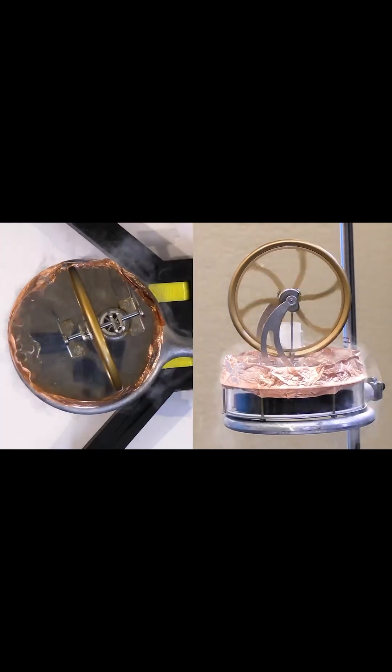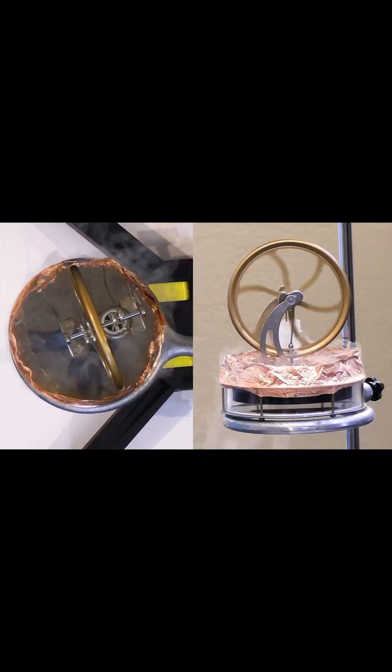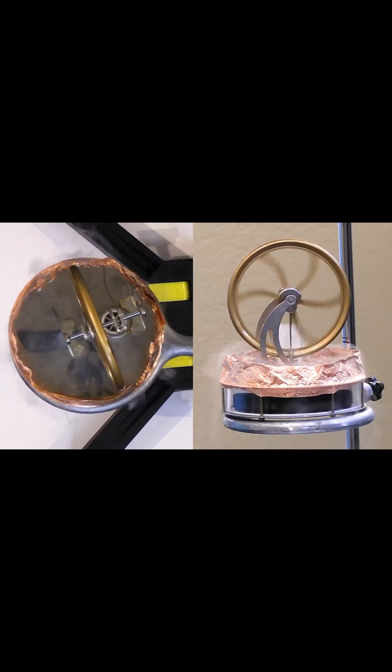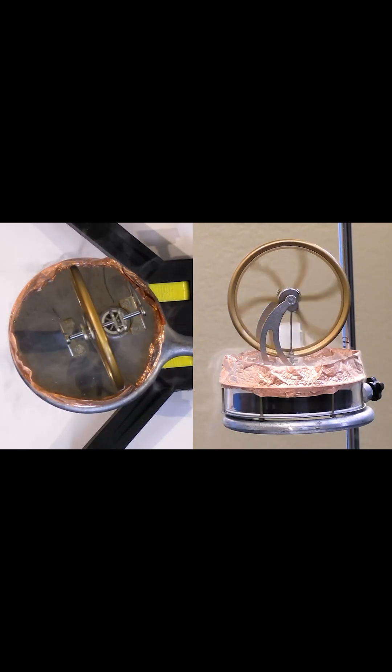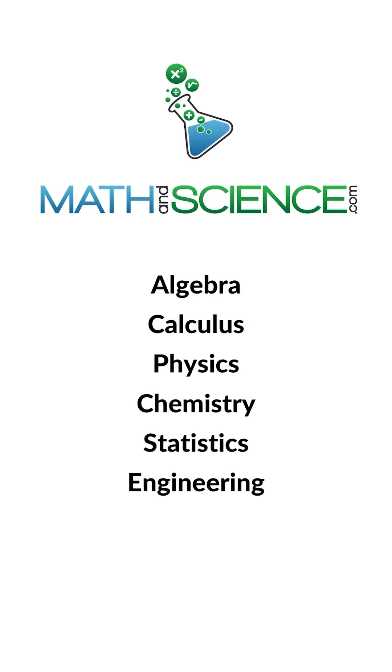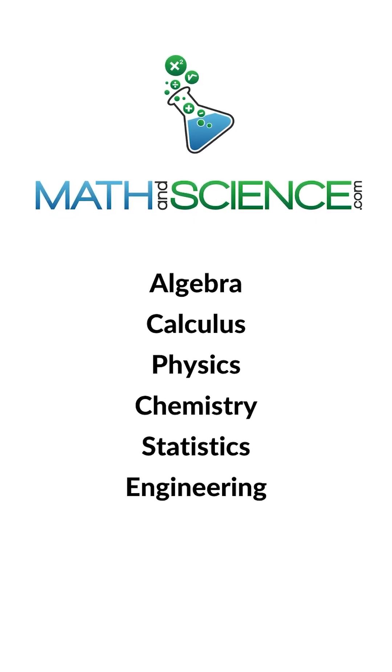All right, here we go. And there we go — we can see it's now finally cold enough. Without any heat source on the bottom, we're able to get this thing to run, because it's not necessarily the absolute temperature that matters. It's the difference in the temperatures between the hot and the cold side. Learn anything at mathandsciencedot.com.